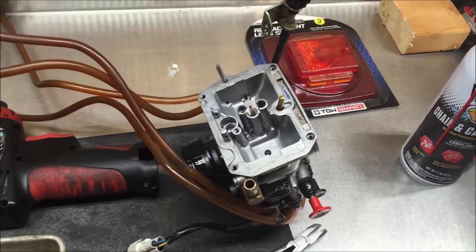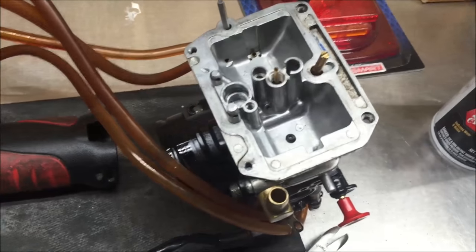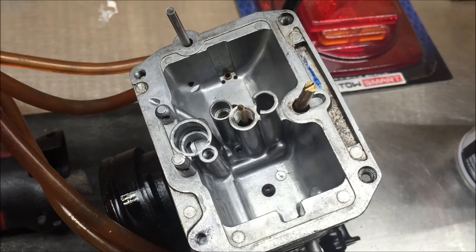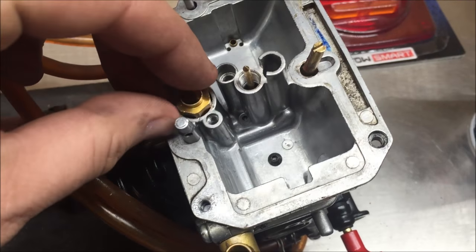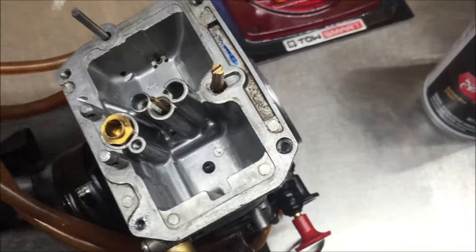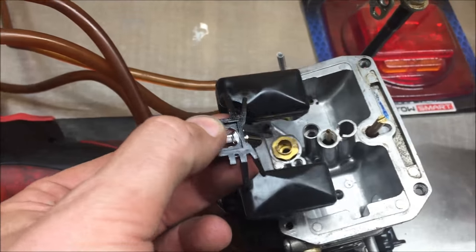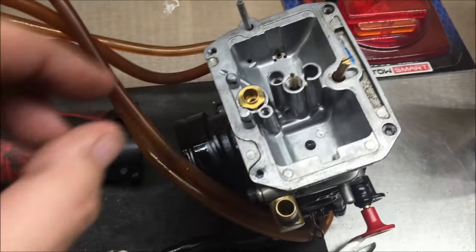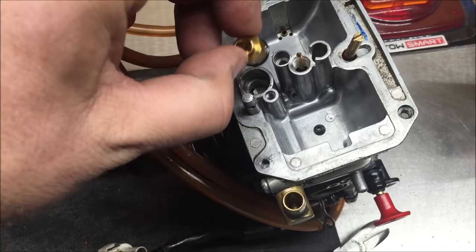Getting into the carburetor here, and I cannot stress enough — this is one of the most overlooked places in a carburetor, probably my most popular saying in these videos — but underneath your needle valve assembly, where this guy goes, people always take this out and then they quit, and that's the problem. You have to take out the needle valve assembly.